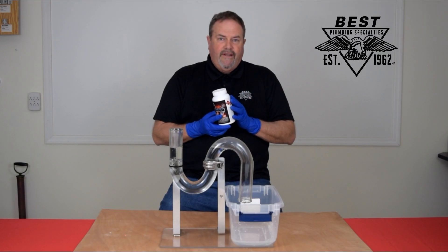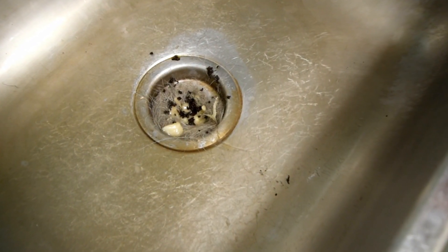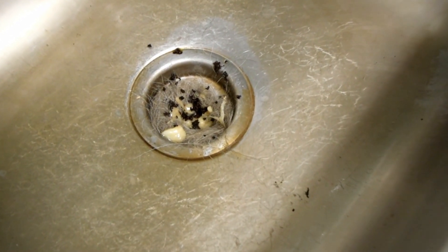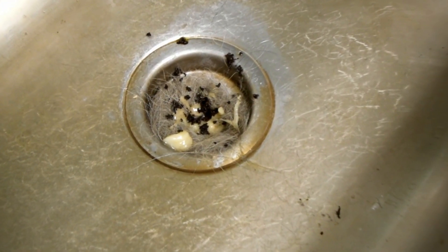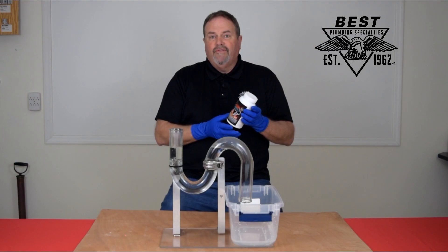Sodium hydroxide is the main ingredient and this is the perfect solution for getting rid of grease, hair, lint in grease traps, drains — you name it, it's the perfect solution for that.